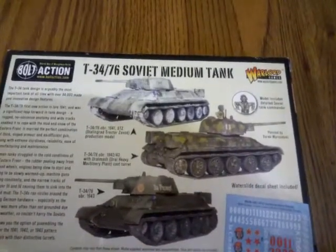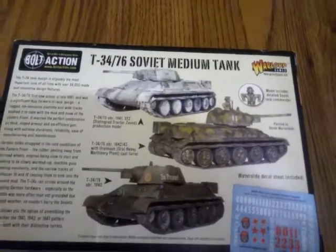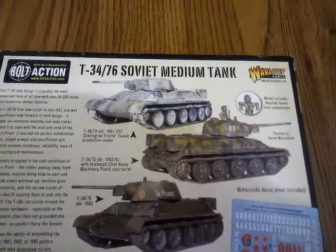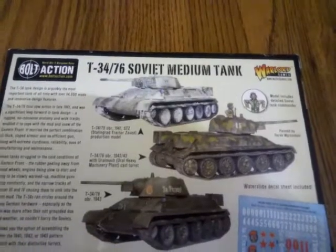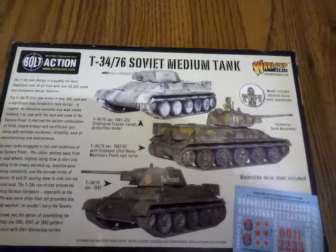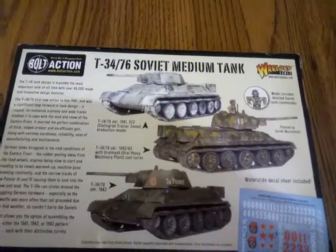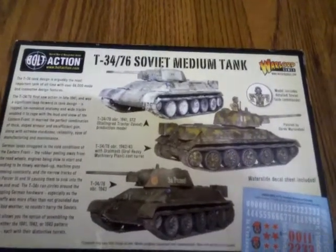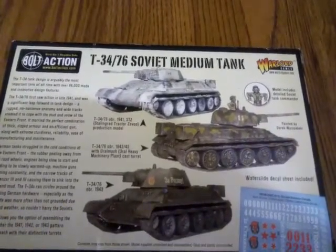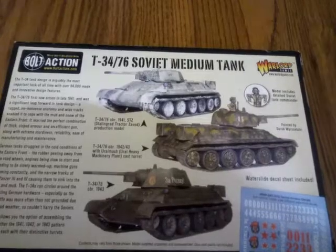A rugged, no-nonsense anatomy and wide tracks enabled it to cope with the mud and snow of the eastern front. They married the perfect combination of thick sloped armor and an efficient gun, along with extreme sturdiness, reliability, and ease of manufacturing and maintenance. German tanks struggled in the cold conditions of the eastern front — the rubber peeling away from the road wheels, engines slow to start, machine guns jamming constantly, and the narrow tracks of the Panzer III and IV causing them to sink in the snow and mud.